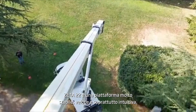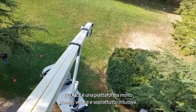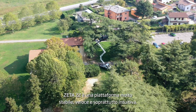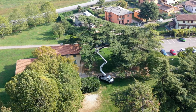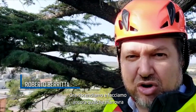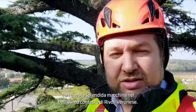You can see the guys making videos and pictures for us — the machine is absolutely stable in this wonderful location in Rivoli Veronese. Now we'll go back and do some other tests, also with the drone, to show you the perfect and wonderful location where we are. Let's go home.